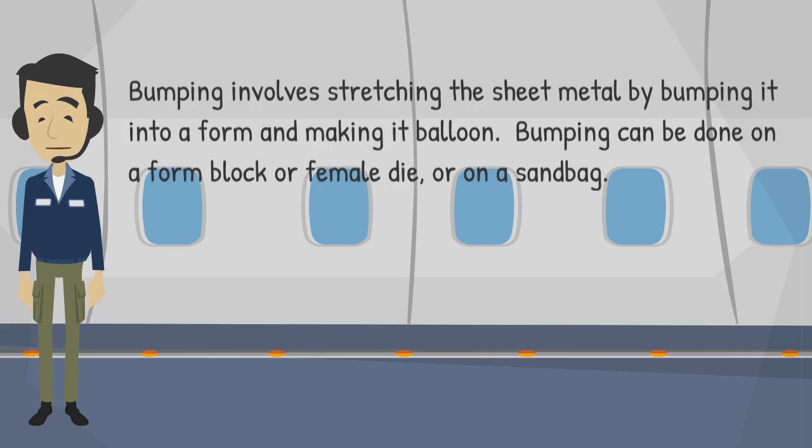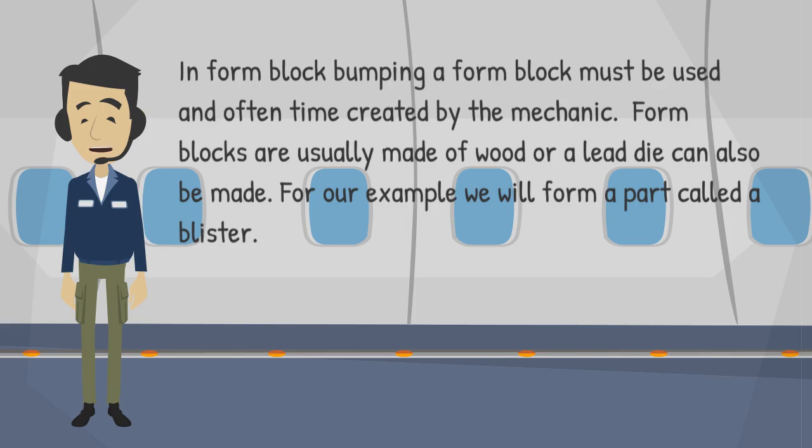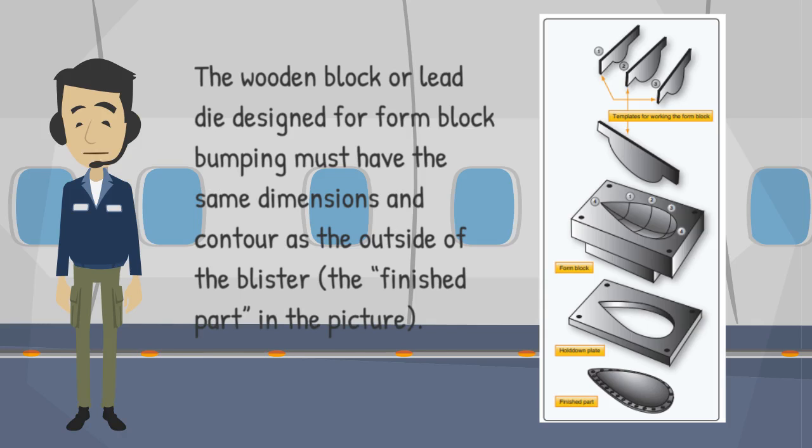Bumping can be done on a form block or female die, or on a sandbag. In form block bumping, a form block must be used and often created by the mechanic. Form blocks are usually made of wood or lead; a die can also be made. For our example, we will form a part called a blister. The wooden block or lead die designed for form block bumping must have the same dimensions and contour as the outside of the blister.